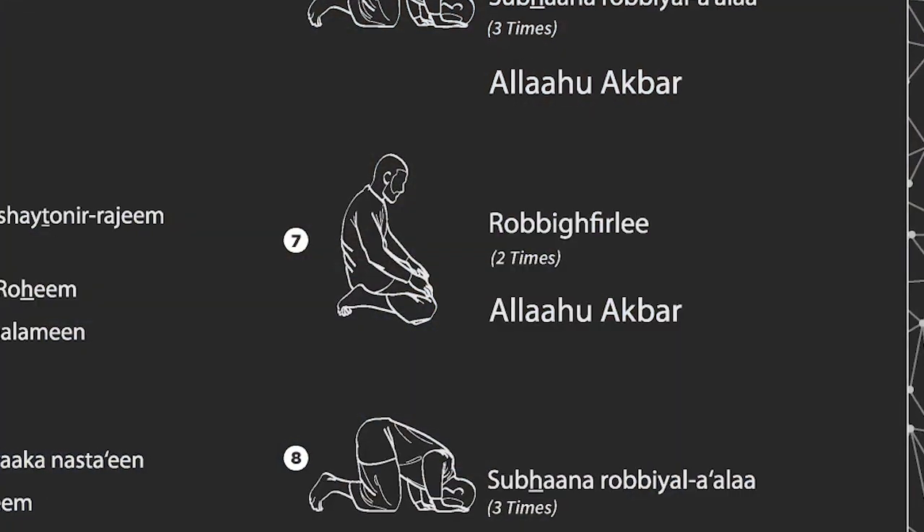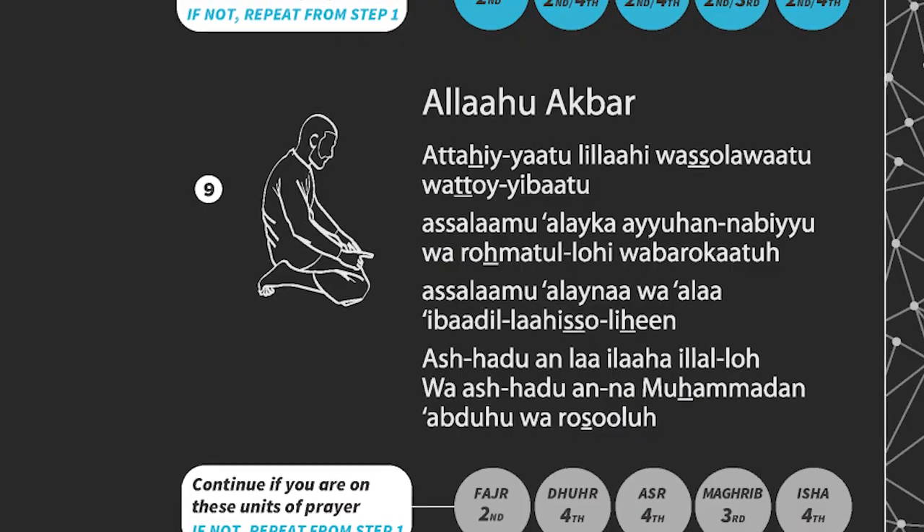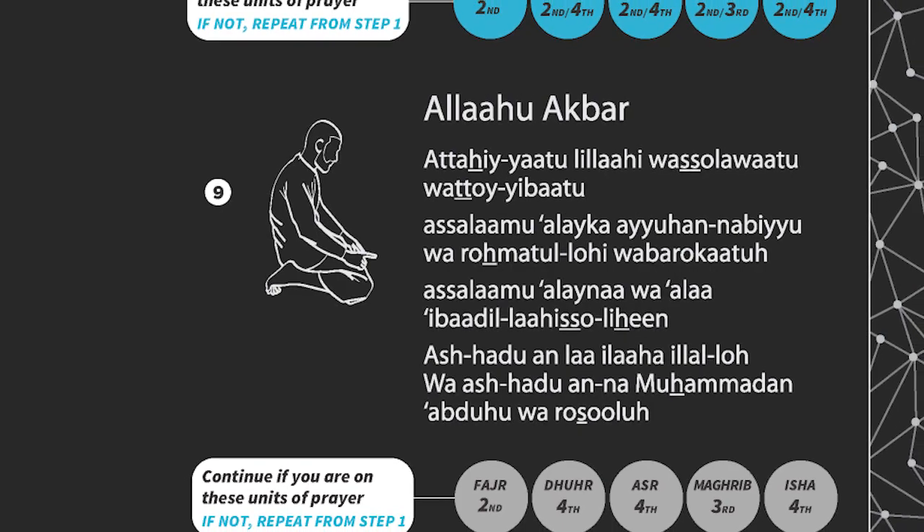Alhamdulillah, My Prayer Matt actually helps people like me bow down and connect with their Creator. At Tenfold, we decided to create the My Prayer project as a simple solution to teach people how to pray. The project is for anyone of any age. With countless hours of research and design, we managed to come up with a product that was a simple and effective solution to a growing problem.